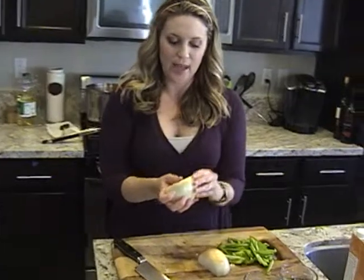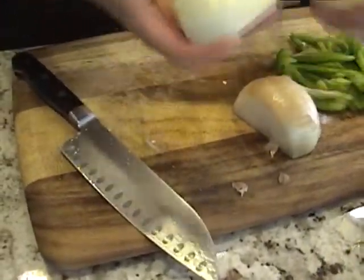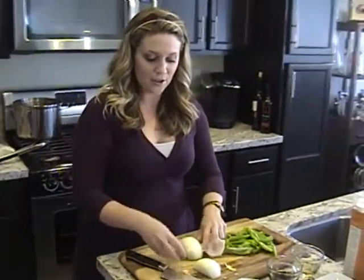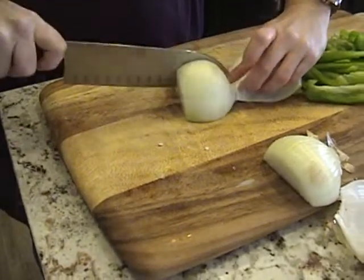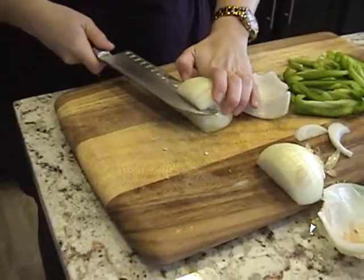Pull off the outer layer — you can just pull it back, you don't have to pull it off. Because it's going to work as like a little handle for when you're cutting your onion. So I can hold on to this piece and start cutting my onion, and it helps to keep it together so that way you can get really nice pieces.